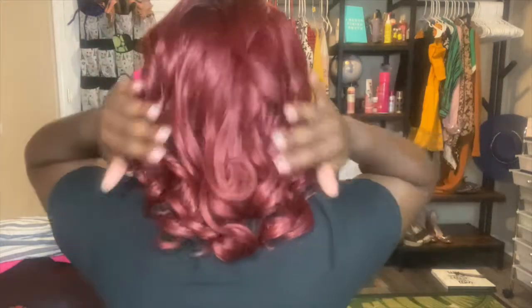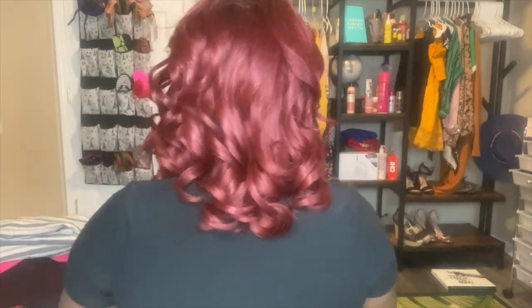I didn't touch this wig at all — I didn't brush it. I can't even find my brush. I really don't want to touch it because I might disturb it. Looking at the back, the side — it's so cute. I had to take a couple pictures, and here it is back in the front. It's so cute and it was very easy.